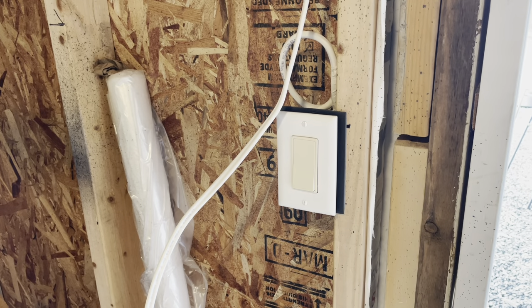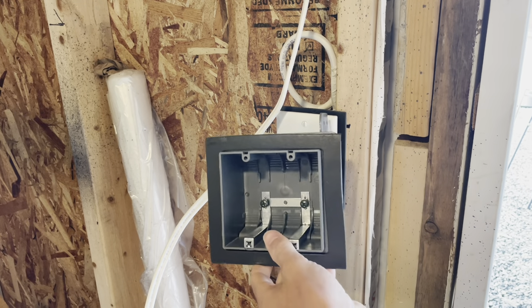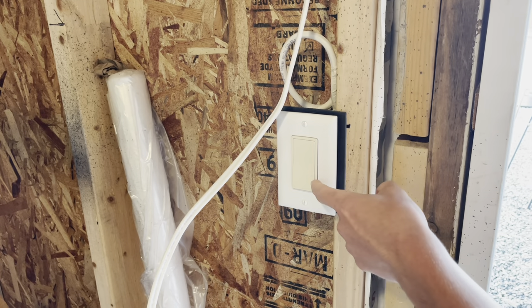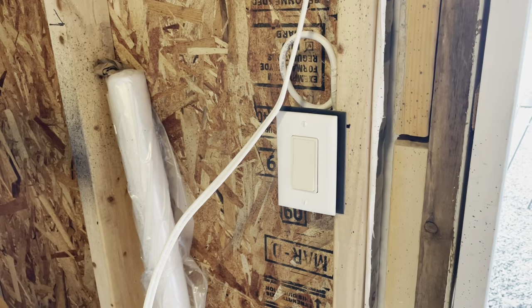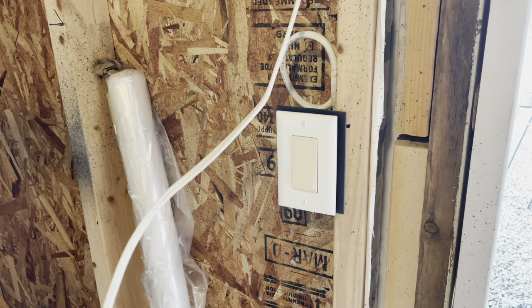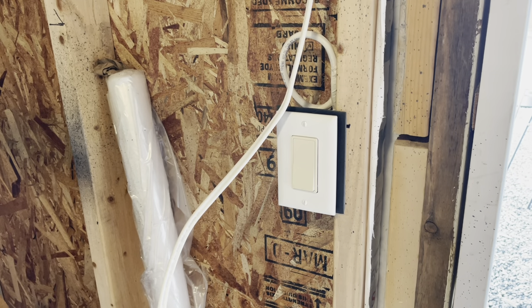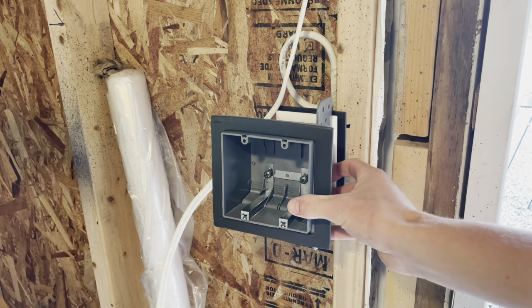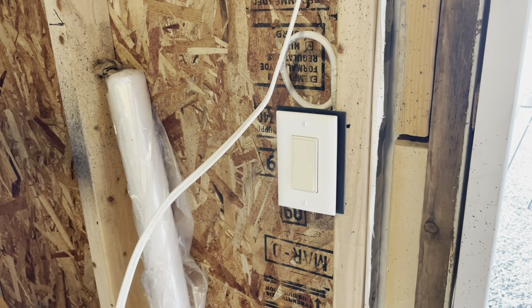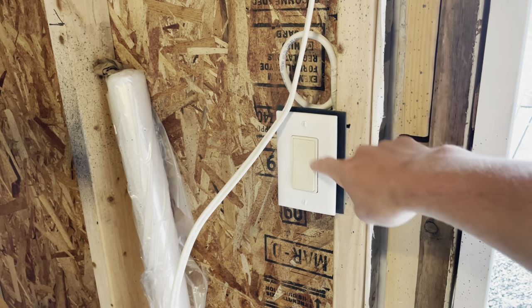Hey guys, welcome back to another video. Today we're going to be installing a new box, another switch, and a larger switch plate. This switch controls the inside lighting for this little shed, but I've also got this 14-2 wire run for outside lights. We need to be able to turn them on, so we need to put in a double gang box so we can have two switches — one for the inside light and one for the outside light.